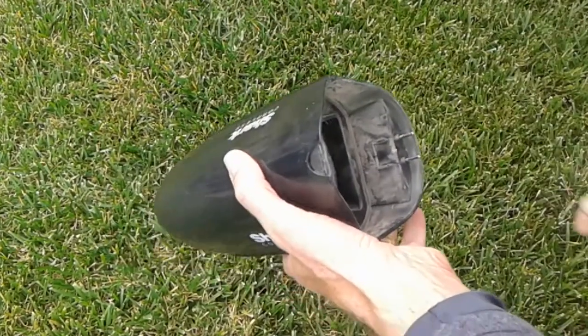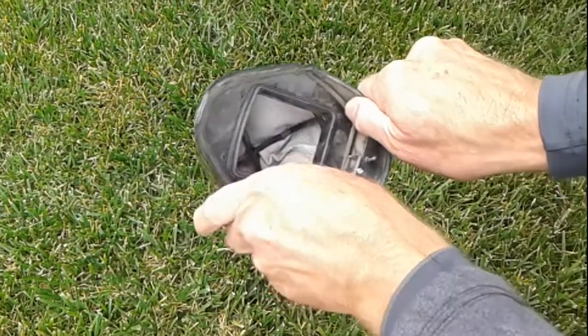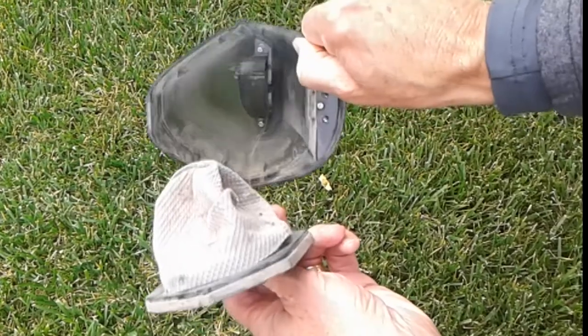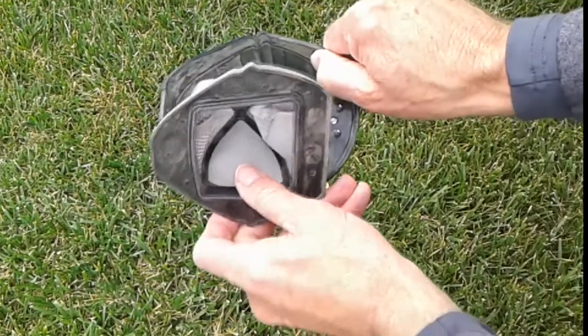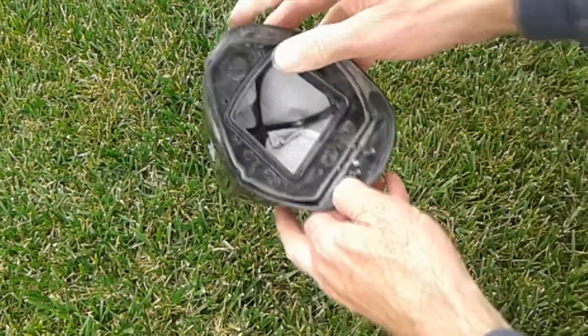There's a little filter inside that's just sort of pushed in. You can see here I've removed it — you'd empty out the dirt, then stick it right back in and push down a little bit, and it snaps in. It's actually very simple and you'll get the hang of it quickly.